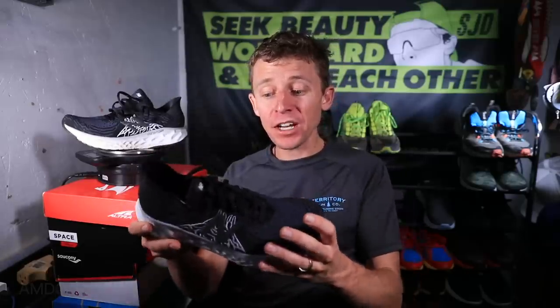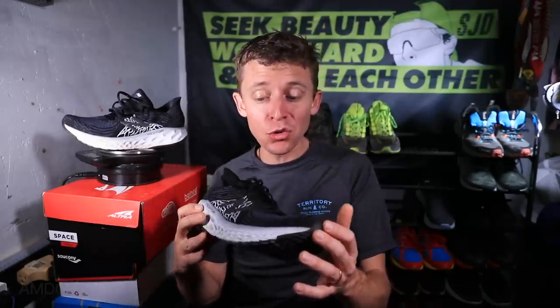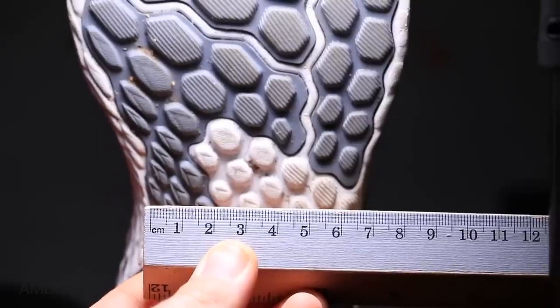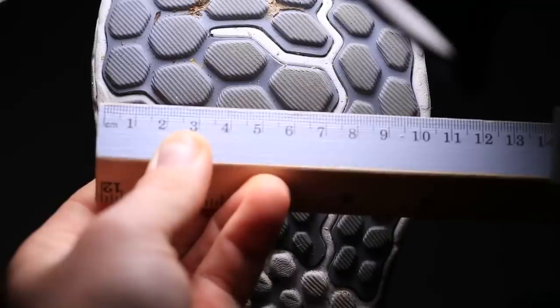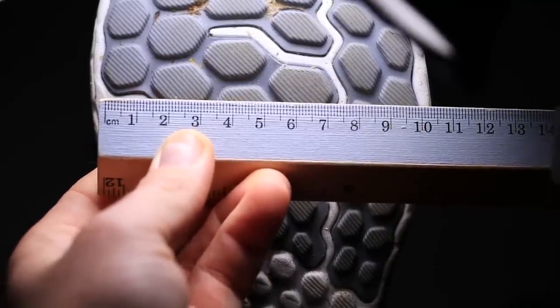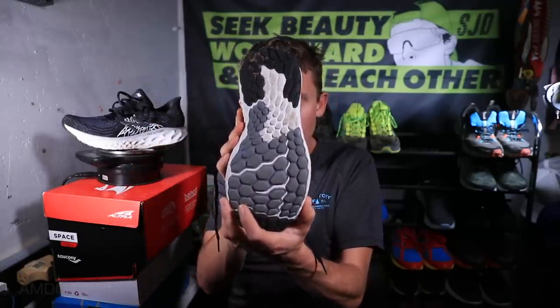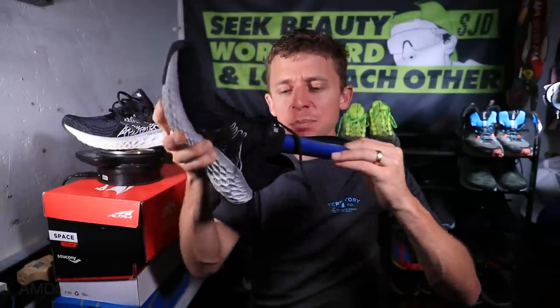As far as fit goes, we are spot on with going true to size. I would even say if you have a wider foot, this will work for you — it's just not a narrow shoe. Maybe a little snug through the midfoot, but overall I think you're going to be okay.